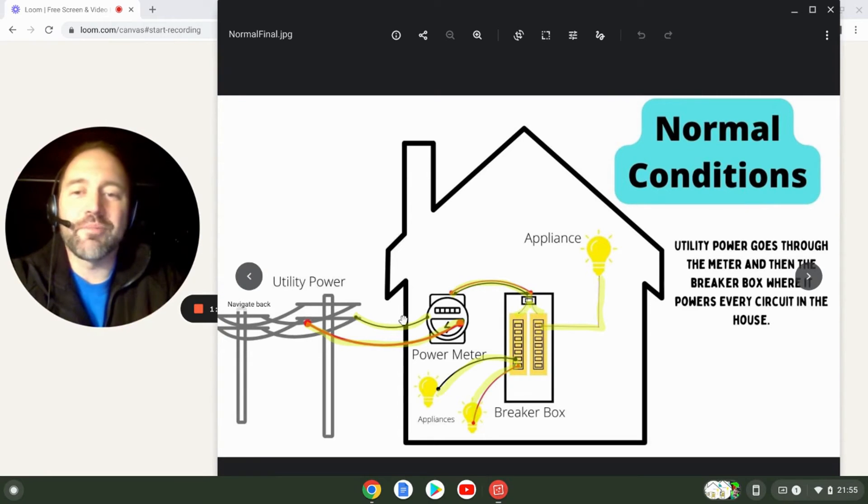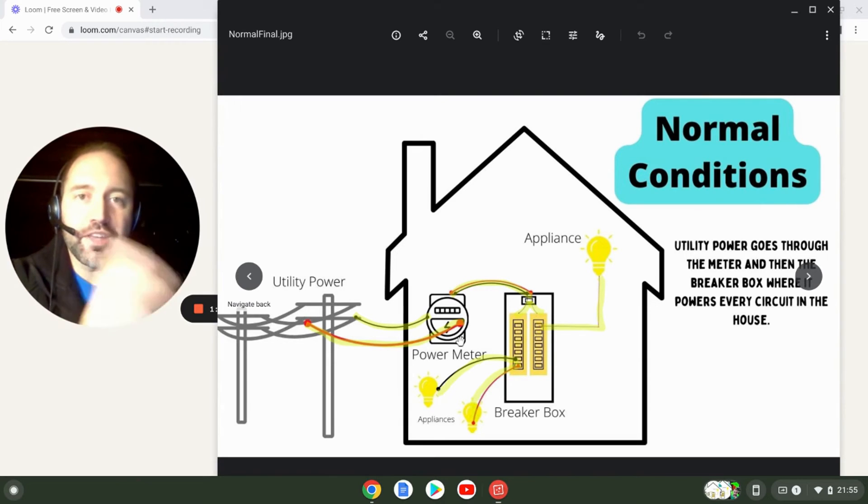So now that we have that covered: you've got the 240 going in, each of these buses gets 120, and then all of your appliances running off of these are energized — everything works as normal. Let's get on to slide two.